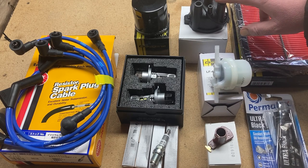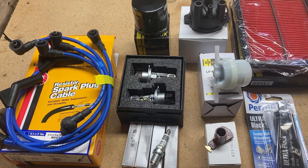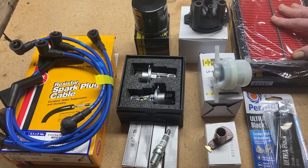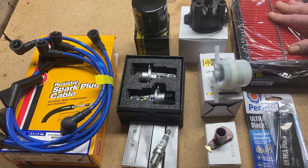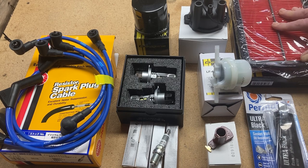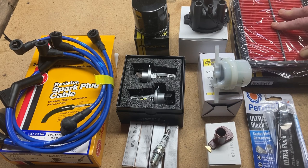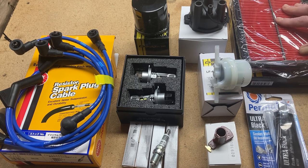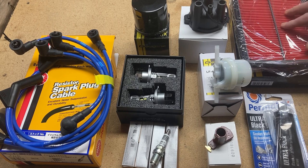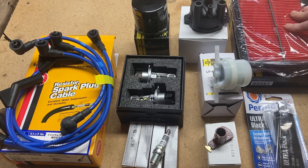Distributor cap to go along with the plug wires for the tune-up, and an air filter. Pretty much a routine, easy job today. I was also going to flush and refill the radiator antifreeze and replace the gear oil, but that's a job for another day. So we've got a little bit of work ahead of us — let's get to it.